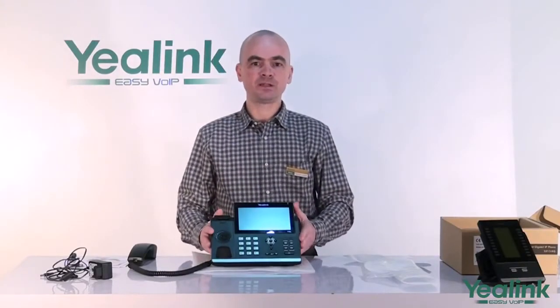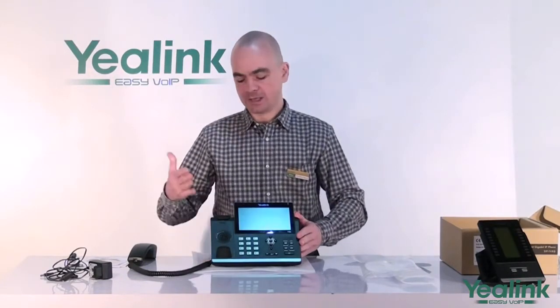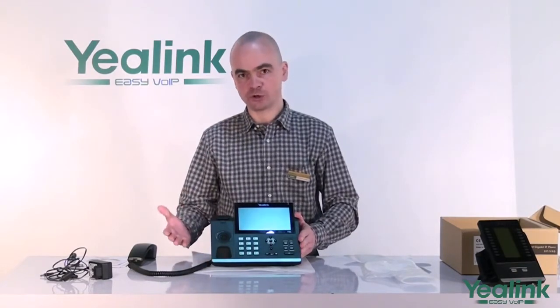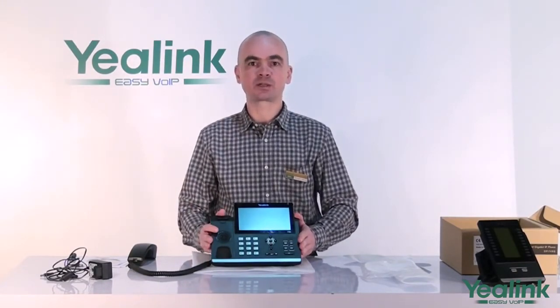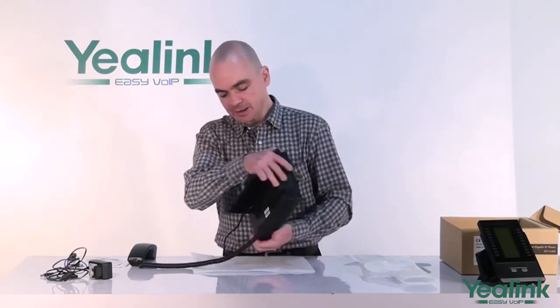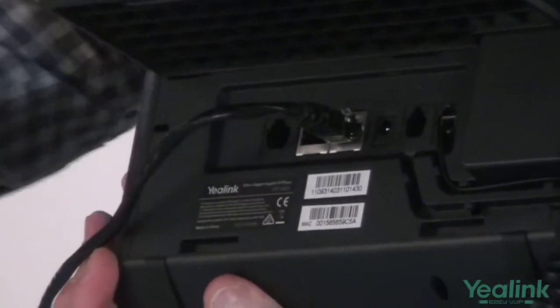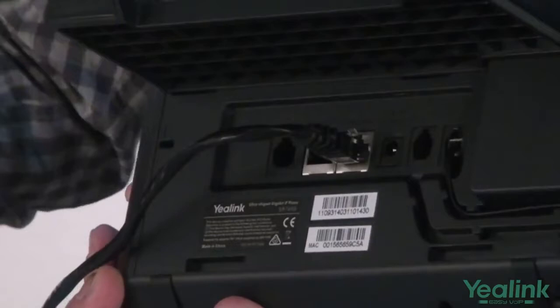For power, the T48G supports two operating modes. One is Power over Ethernet, if you use a router that is PoE compliant. In such a case, connecting the ethernet cable is all you need to do — the power shall be supplied to the unit by your router.